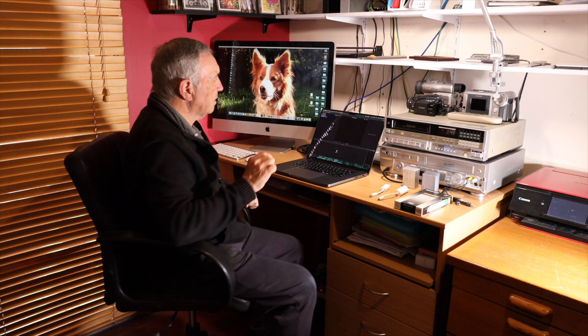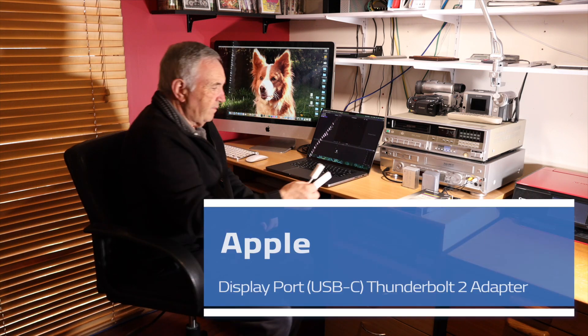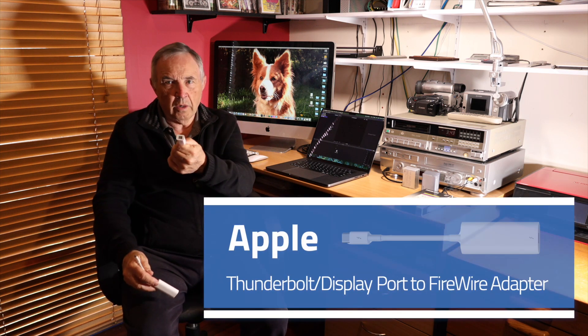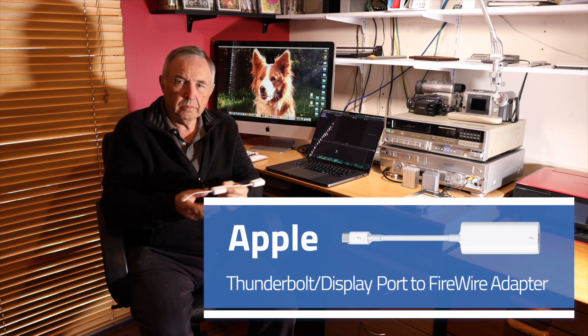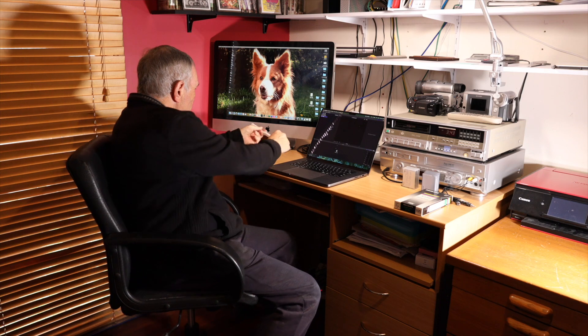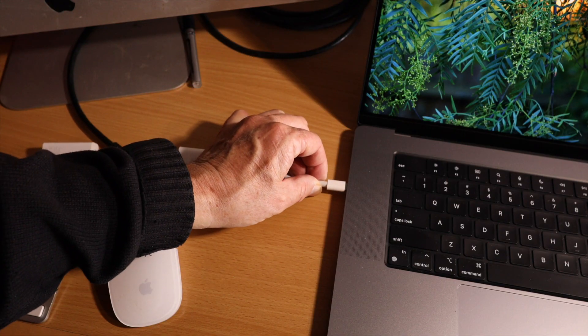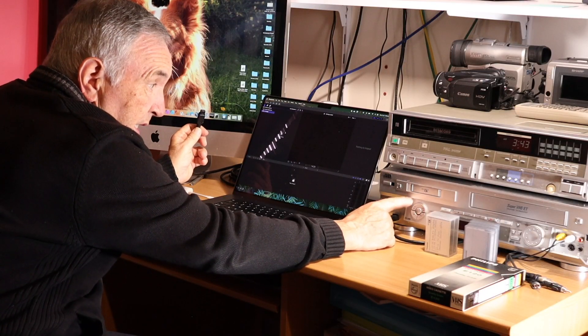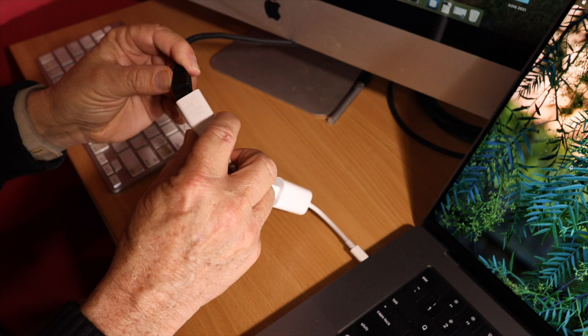All set up. So what do you need to get this to work? For starters, you're going to need a USB to DisplayPort adapter, and then you need a DisplayPort adapter to FireWire. You join those two together, put your USB connector into a USB port. And then your FireWire connector cable, which I've got coming out from the bottom of this deck, goes into that cable there.